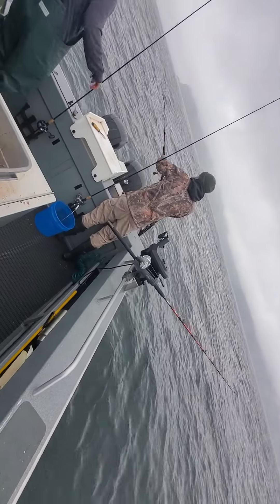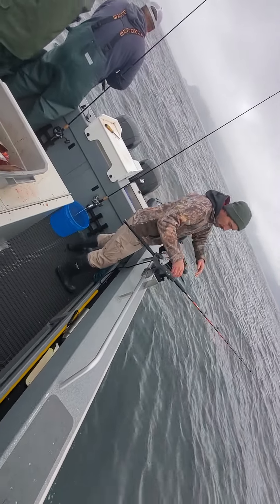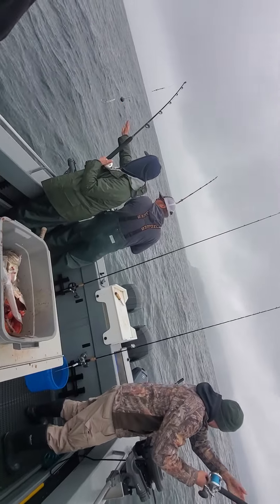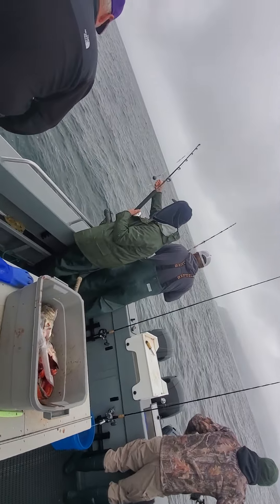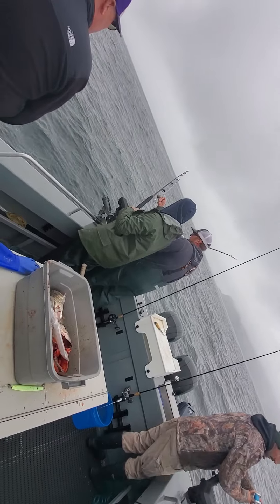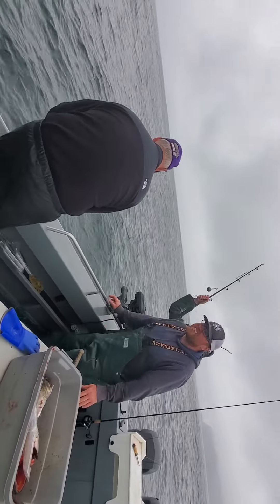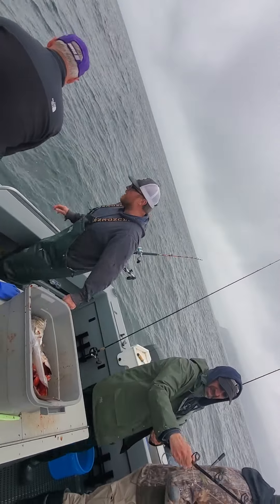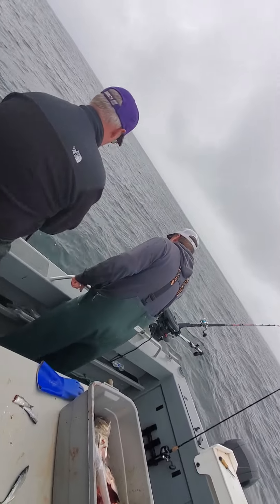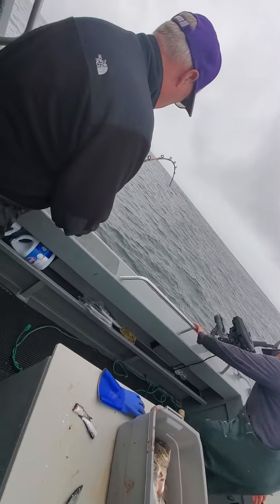Okay, that other line — here, give me this one. Get that other one quick and I'm gonna hold that fish out. Let's see how big he is. Pull your rod out — no, no, pull your rod out. Leave him right there, okay?